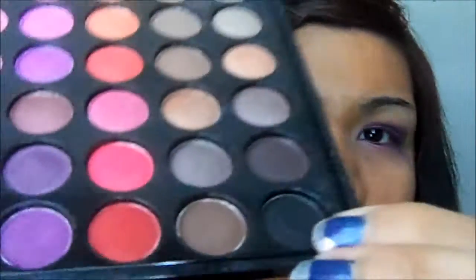Now taking my crease brush and the darkest purple in this palette, which is this color right here, we are going to put it above the crease. And now taking a bit of black from the palette — just this one right here — I'm just going to add a little bit to the end, just to give it a little bit of dimension.